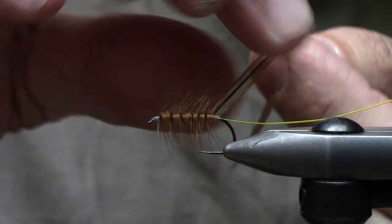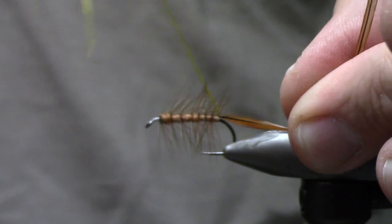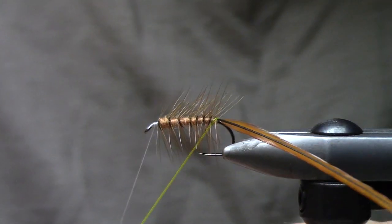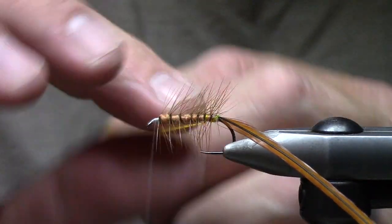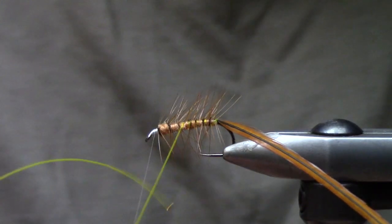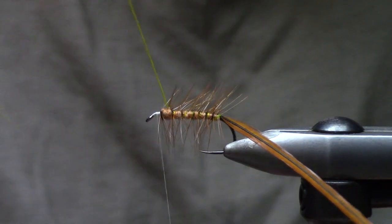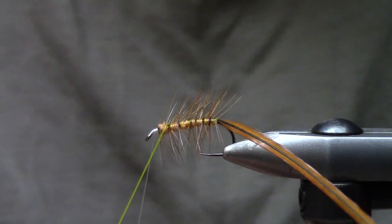We're just going to do kind of a candy cane wrapping activity here, and that's going to provide most of our hackle for flotation on this fly. I try to end right where the piece of mono stops. I'm not going to go over every wrap, but I'll use the thread to create a way to hold all of this hackle in.